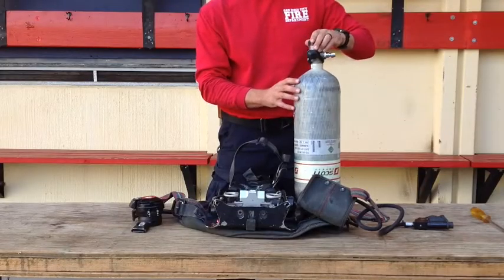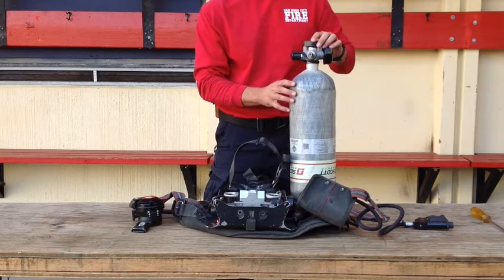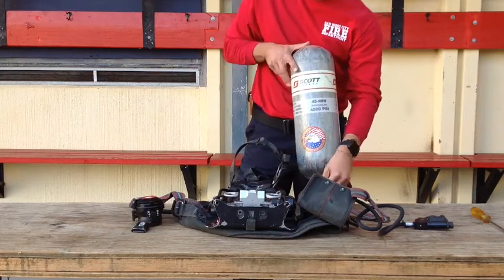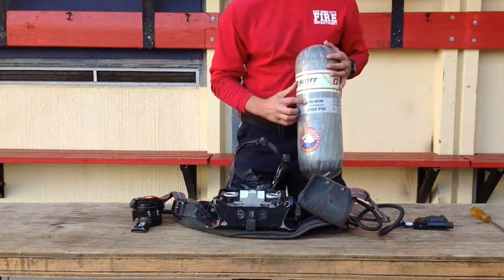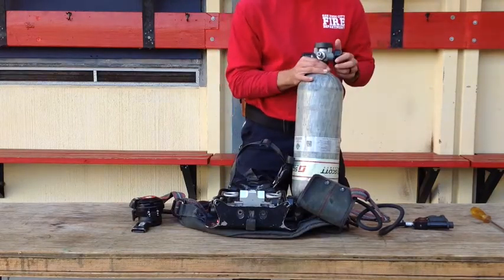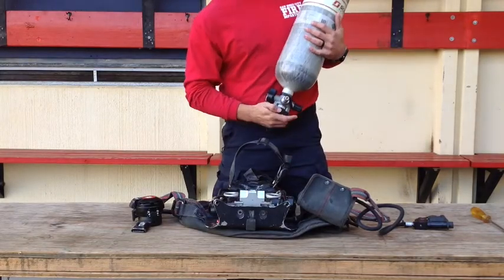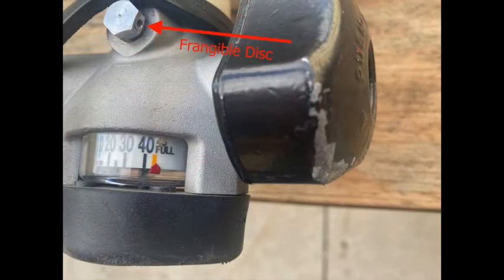Next is the air cylinder and valve assembly. It's a lightweight composite cylinder made of an aluminum alloy inner shell with a total overwrap of carbon fiber, fiberglass, and an epoxy resin. It has 45 and 60-minute durations. It's 99.9% certified grade D breathable air. It has a working pressure of 4,500 PSI, a cylinder rupture pressure of 13,500 PSI, and a frangible disc burst pressure of 7,500 PSI.